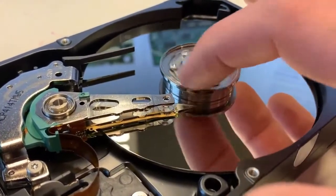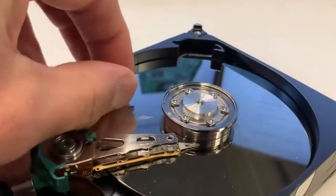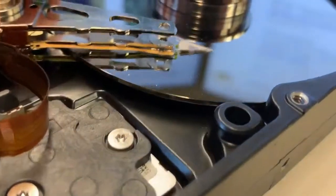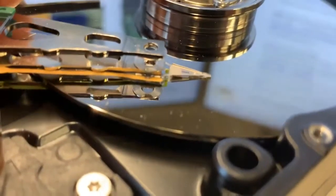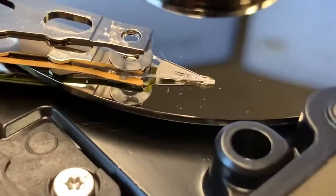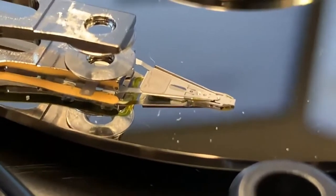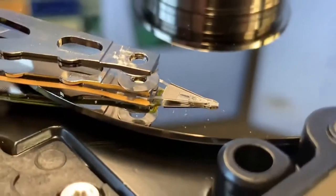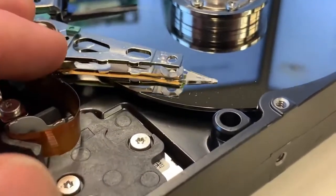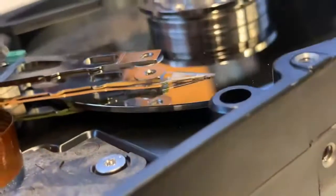So this spins around, and as it's spinning, this actuator arm moves back and forth over the surface of the platter. It doesn't touch the platter — it basically just hovers over it. At the end of the actuator arm is the read-write head, and this is what reads and writes the data to the platter. It does this using electromagnetism, so a hard disk drive uses magnetic properties to store the bits — the ones and zeros.